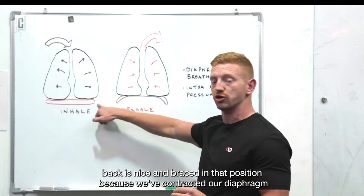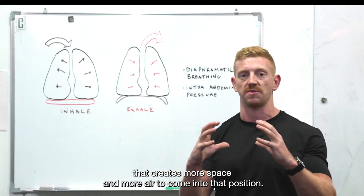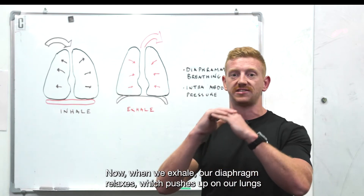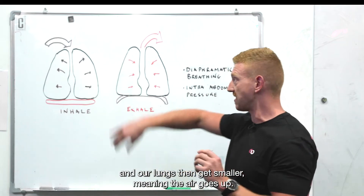Because we've contracted our diaphragm, we've created more space and more air to come into that position. When we exhale, our diaphragm relaxes, which pushes up on our lungs and our lungs get smaller, meaning the air goes out.